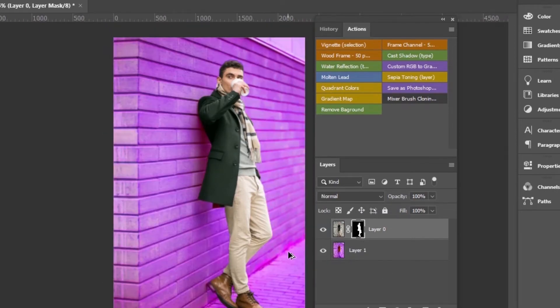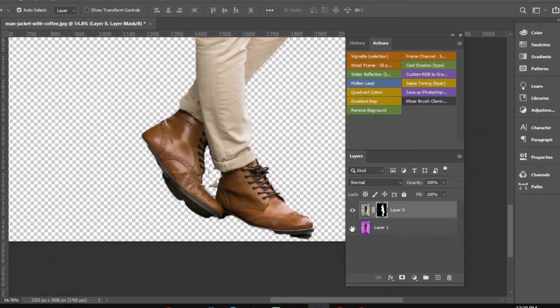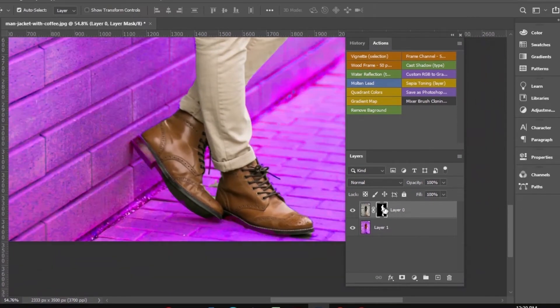I found after looking at many images that we are losing some of the shoe parts in this image. So to tackle this issue, click on the mask button.